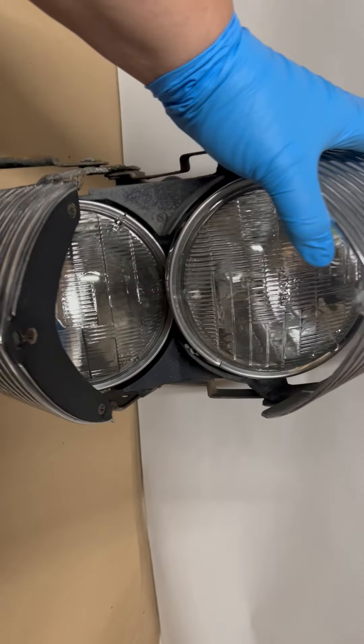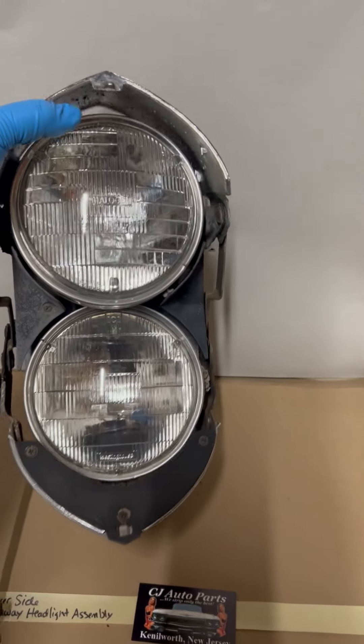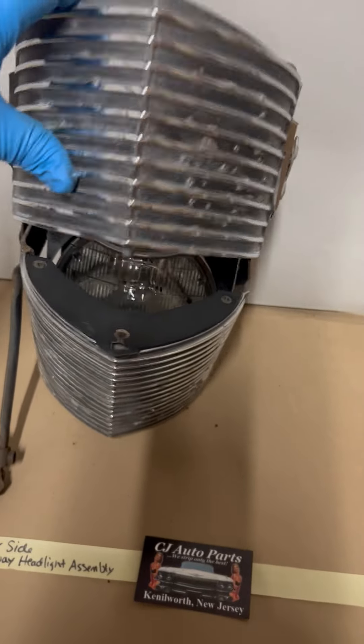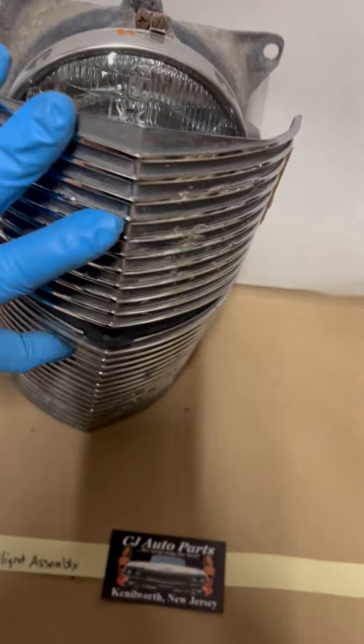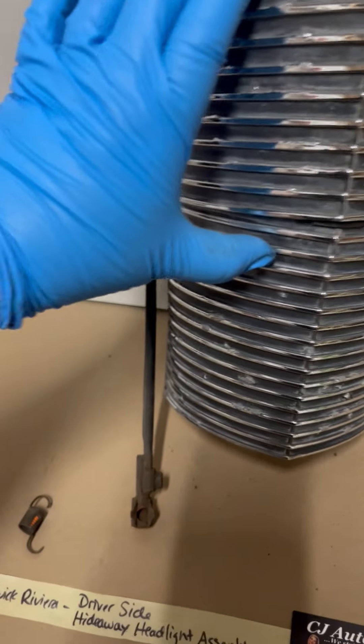As you can see, it opens nicely and closes nicely. Very decent alignment.